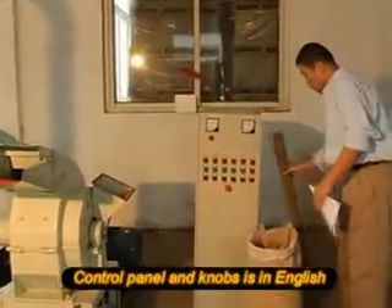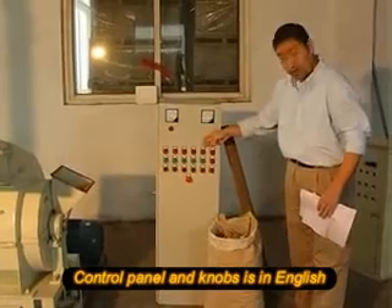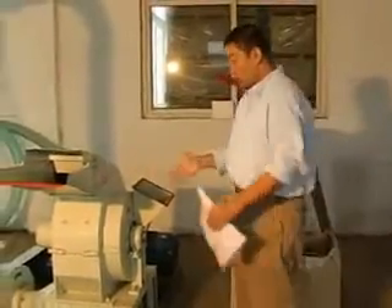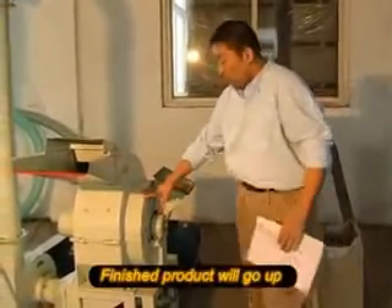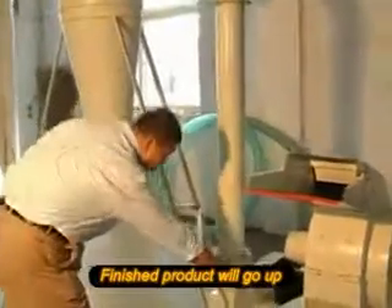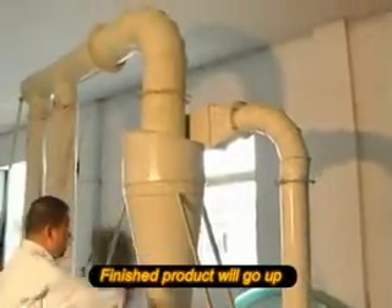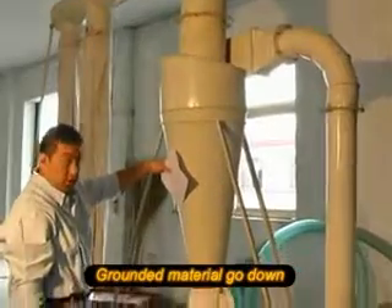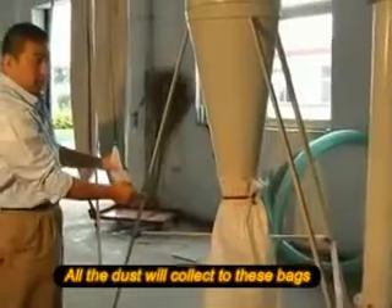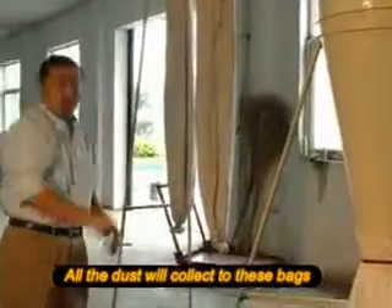All the machines are controlled by this control panel. You can read it easily using the English labels — it's easy to operate. The machine feeds the materials into this grinder, and you will get the finished product going from this way up to here. Then the ground materials will fall down from here to the back, and all the dust will go from this way up to the back.